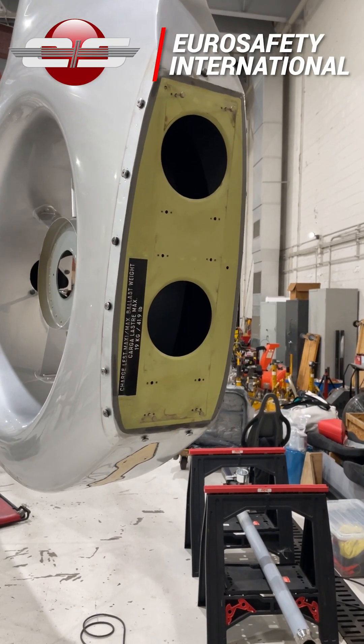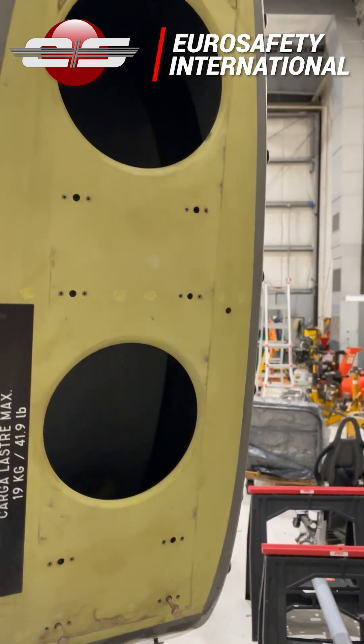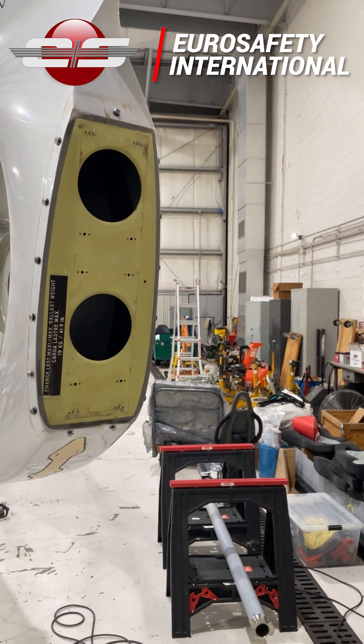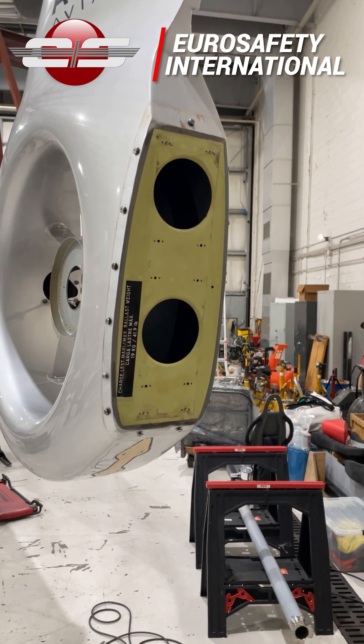We can see, in this case, the mounting screws for where those ballast plates go. The big plates go on first, then you put the smaller plates on. The bigger plates are thinner — they don't weigh that much more — but that's where they fit.